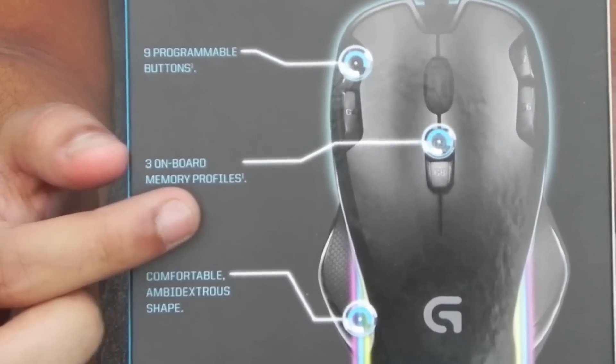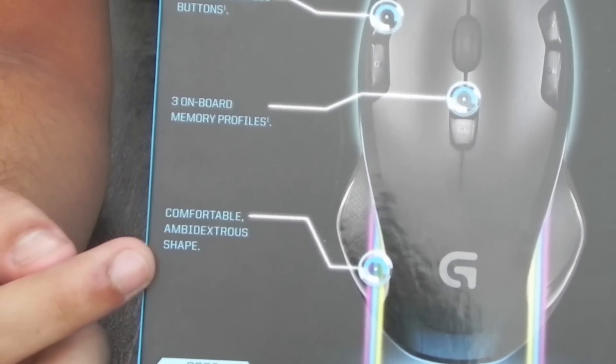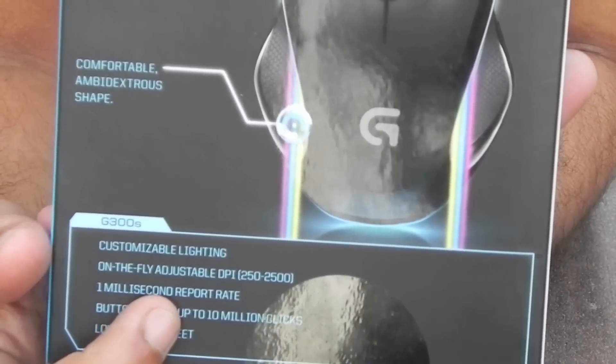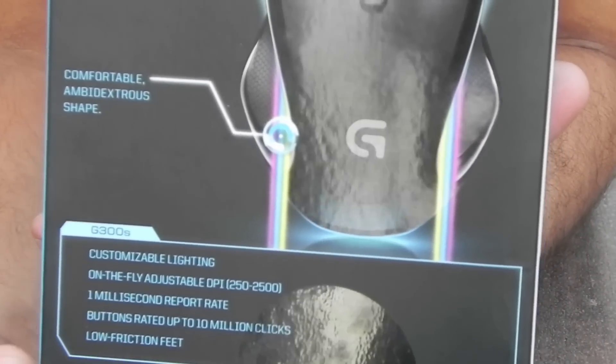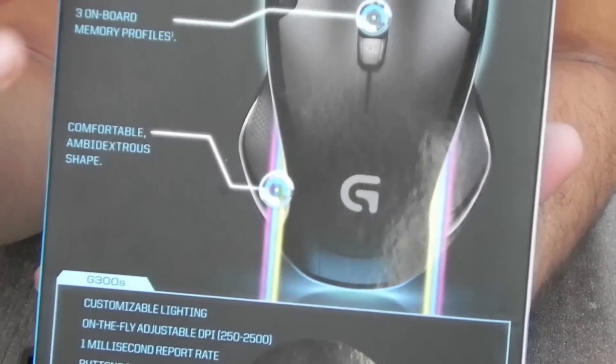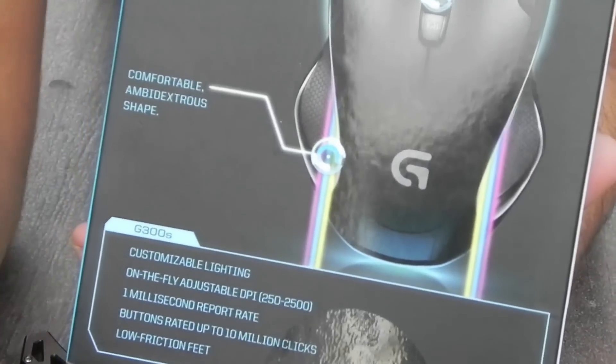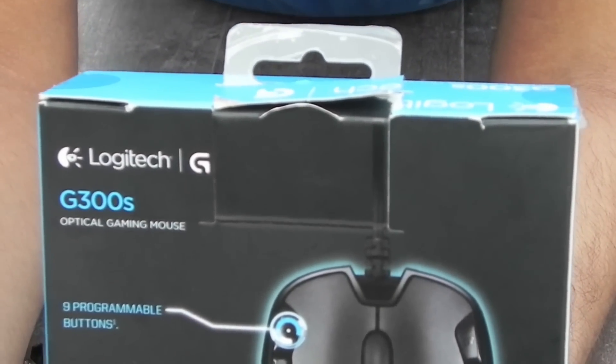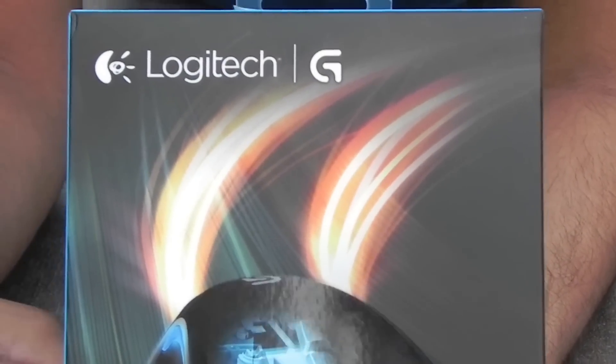Everybody loves features, don't they? Let's get down to the features of the Logitech G300S. Nine programmable controls — achieve great results with the default configuration straight out of the box, or set up one-button triggers for actions that typically require digging into menus. Put push-to-talk communications in easy reach, temporarily downshift DPI, reassign any game command.